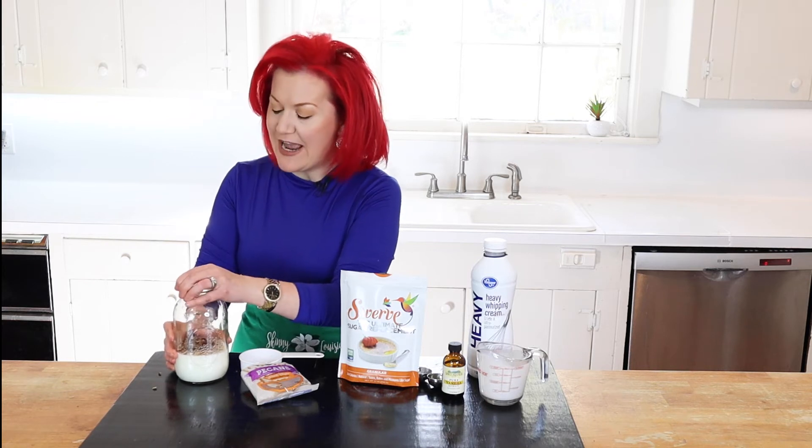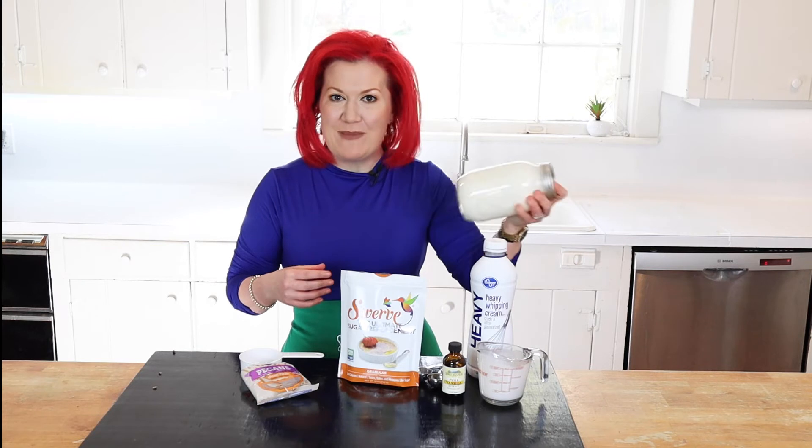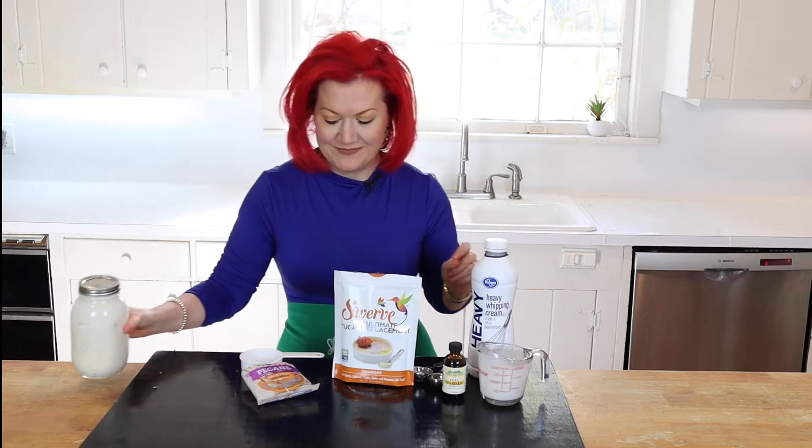We're going to seal this jar crazy tight — like super super tight — and shake it for about five minutes. We don't need an ice cream maker, we don't need a mixer, and we're not dirtying dishes. I'm a busy mom! Then we're going to place this in our freezer for about three hours, and that's it. Let's start our second recipe.